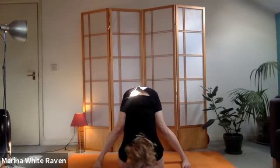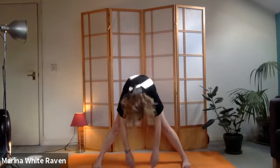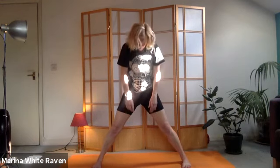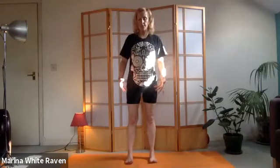Bend the knees now and let the body hang once more in the wide-leg rag doll. Slowly unfurl - leaving the head heavy, arms heavy, knees bent - lifting up from the base of the spine, traveling up through the spine until coming to standing. Then either walk or bring the feet together, give the legs a little shake. Notice how you're feeling - how is your energy, what are you feeling in your body?